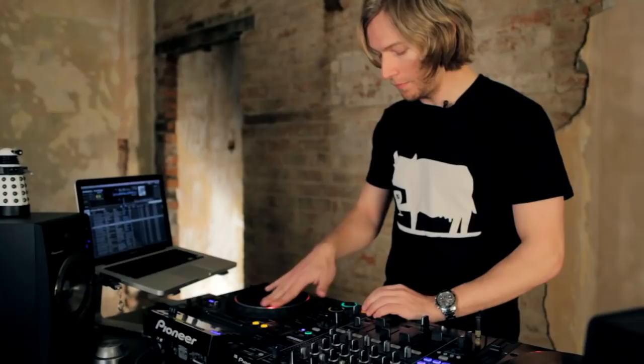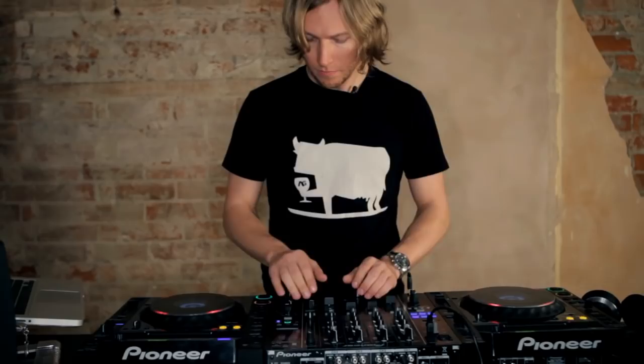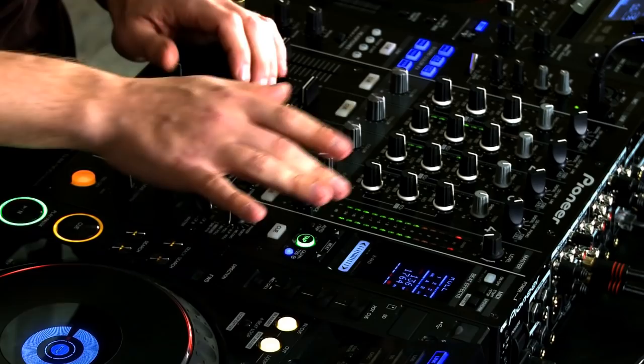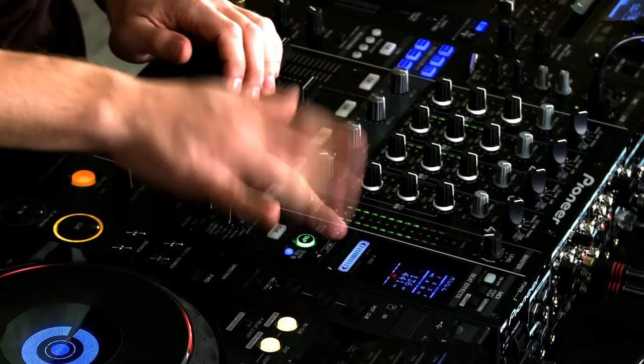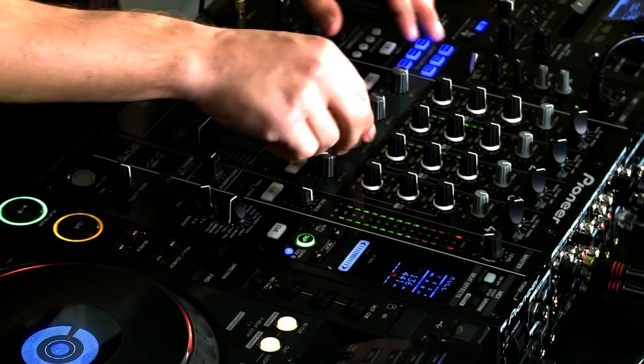Now that we're using the roll and it's quantized, I can time some scratching to this deck and loop it in time — two bars. This is all post-fader as well.